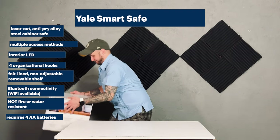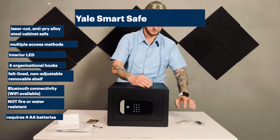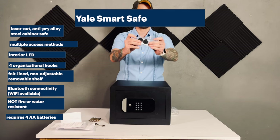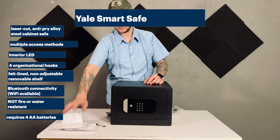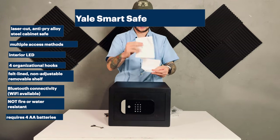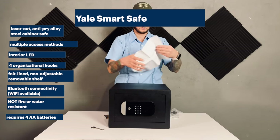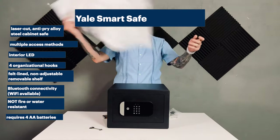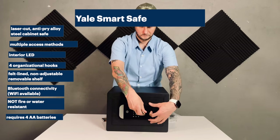The Yale SmartSafe is a laser-cut anti-pry steel alloy cabinet safe. It offers a variety of access methods, including a mechanical double-bitted key, a physical keypad, or app control through Yale's own app or HomeKit. Cracking open the safe, we find four organizational hooks on the inside of the door, as well as its battery compartment, which holds four AA batteries and supposedly an instance of the HomeKit code. The inside has one non-adjustable but removable shelf, and both it and the bottom are lined with felt mats. The safe comes with pre-drilled holes, a drill template, and anti-saw bolts for securing it to either a vertical or horizontal surface.